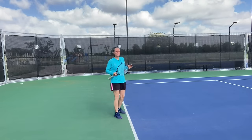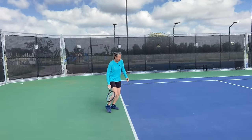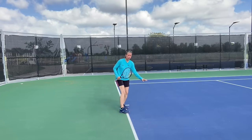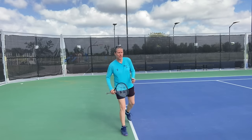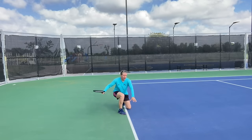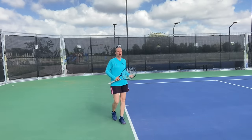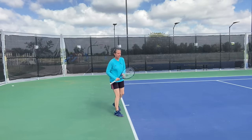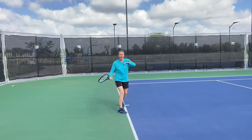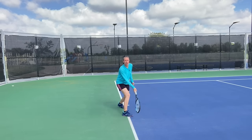Another common mistake is that people want to move up to the ball and take it on the rise, but they end up short-hopping the ball — literally taking it right off the bounce, which is the most difficult thing to do. Yes, you see the pros do that, but you see them with incredible balance, strength, and coordination that not every recreational player has. So instead of letting the ball actually rise into their strike zone, all of a sudden they're taking balls down here, which definitely doesn't give you a high quality shot.